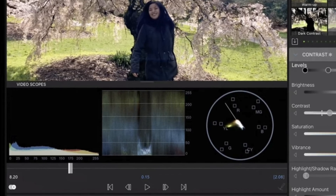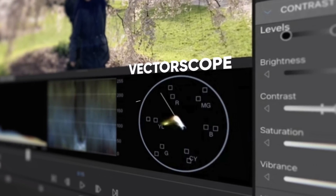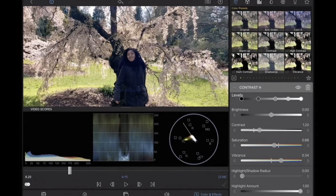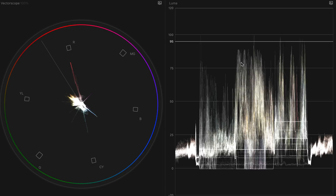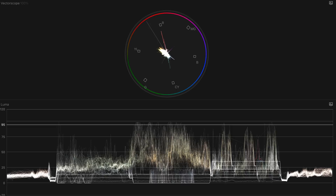This will also have a skin tone indicator which helps you maintain the true skin colors of your subject. The video scopes include histogram, waveforms, and vectorscope. The vectorscope is what we're going to use when color grading a person — it has a skin tone line indicating the direction you need to push your color to have a more natural skin tone. You should be able to choose how many video scopes you want on your timeline, whether to have three next to each other, two, one bigger and one smaller, or stacked on top of each other.